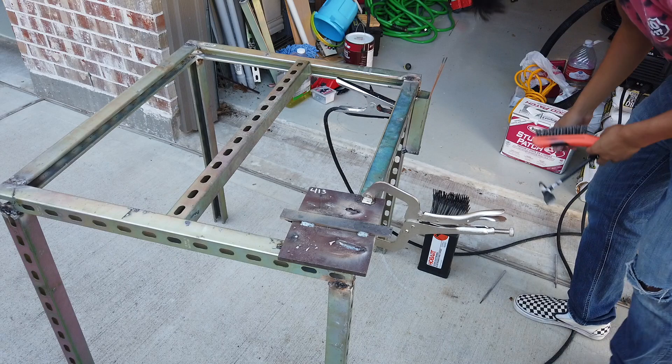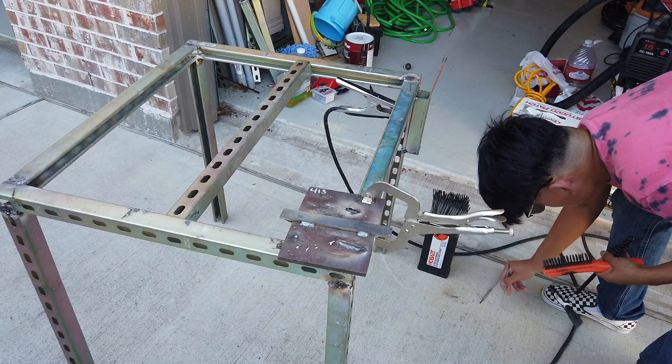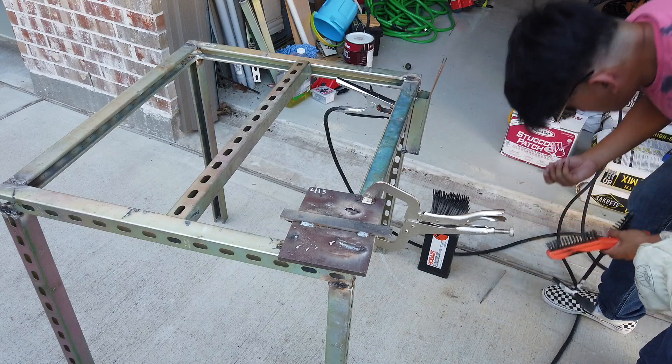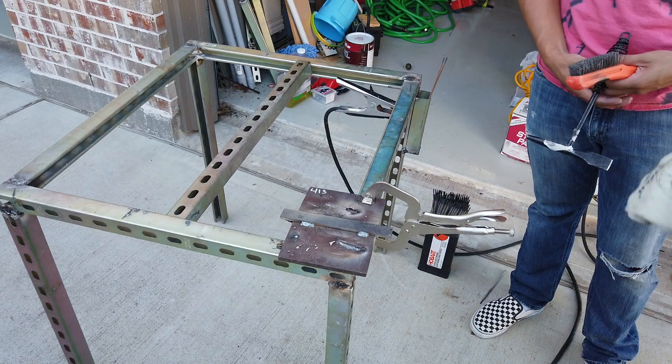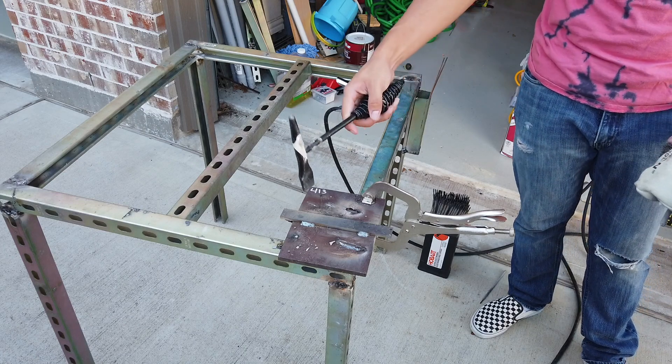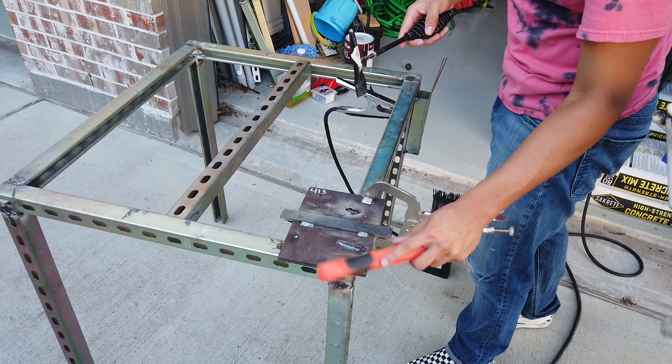There you go, that rod's done. You want to try this one? A lot of people find it easier to start with a short rod. Actually, some people even cut the rod to make it shorter.